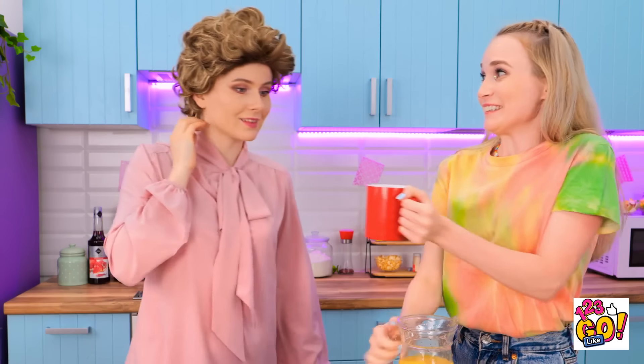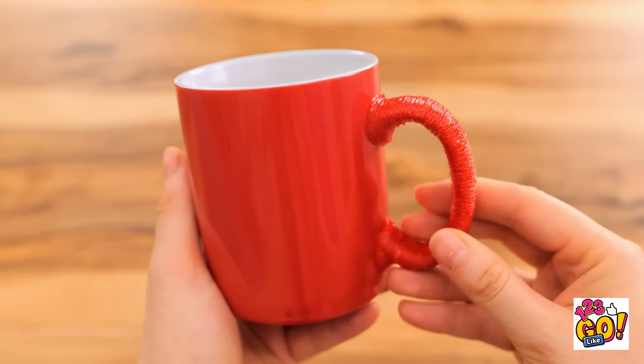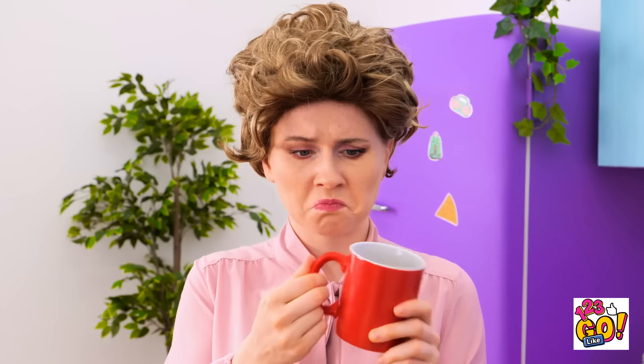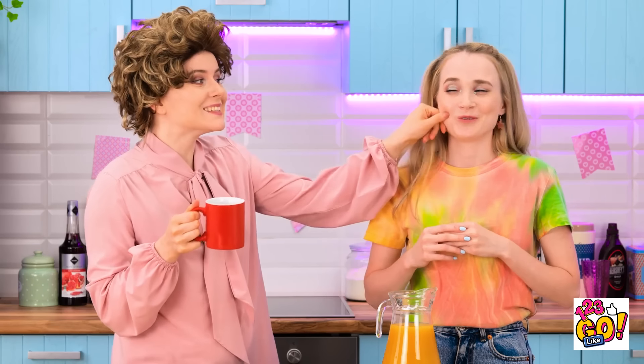Here's some juice for you! I see you've added some texture to the handle. Is there something going on? No? Well, it does make it easier to grip. Thanks for the juice! Phew, I'm so glad that worked!